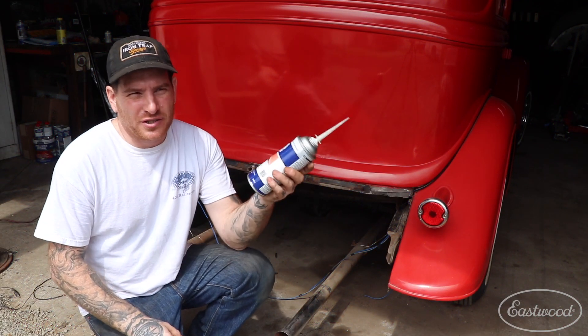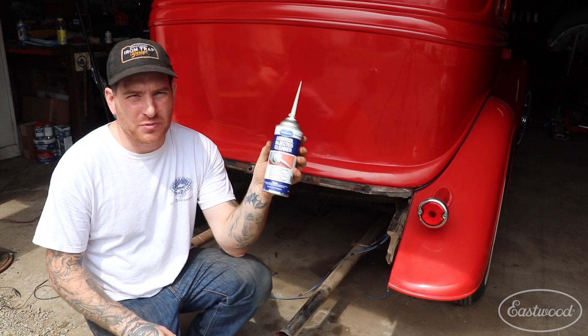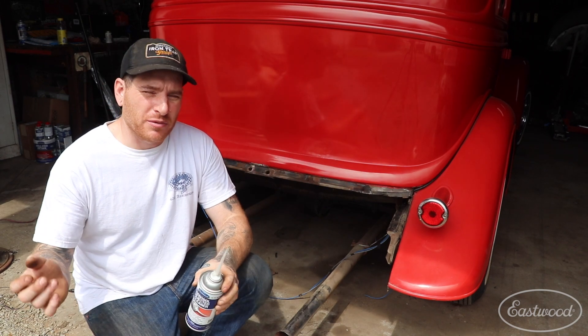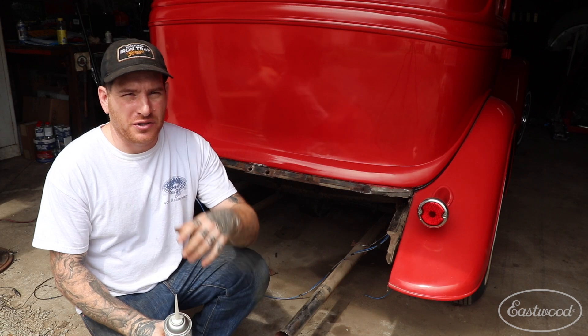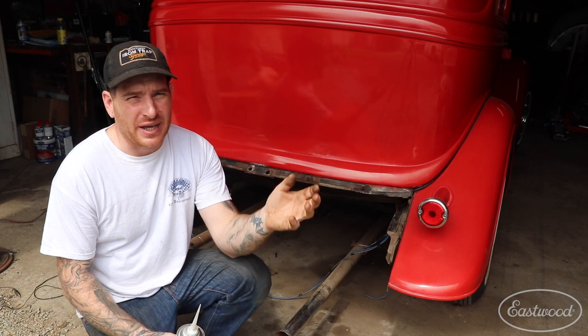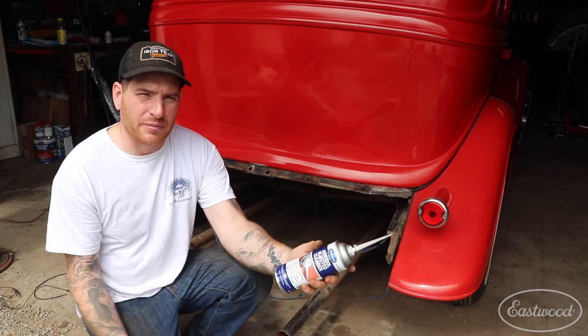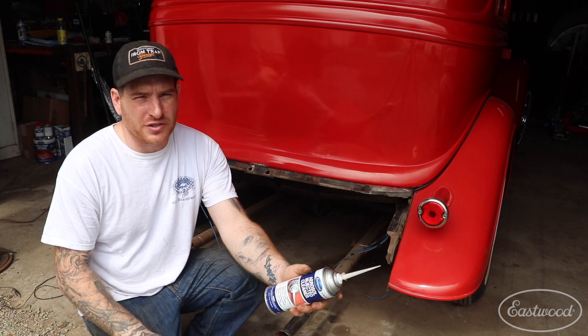All right, so there you have it. After just a couple rounds of spraying with the Eastwood aerosol injector cleaner, I was able to blow the fuel lines out. You saw that they went from that brown crud that was pushed out initially to, in the end, perfectly clear fluid coming through there. Now we have the peace of mind knowing that I'm not going to throw any junk through the fuel system.